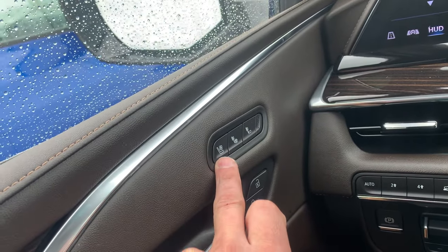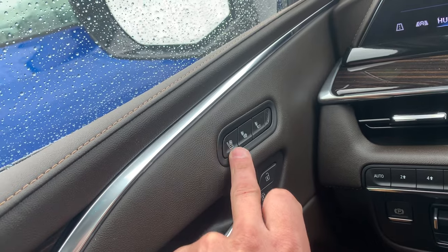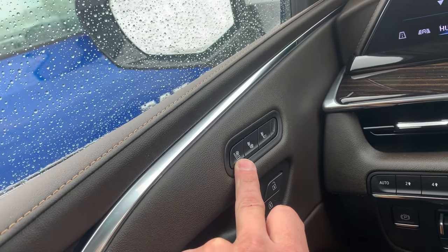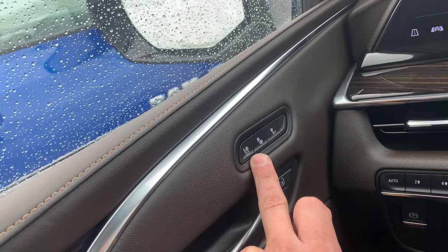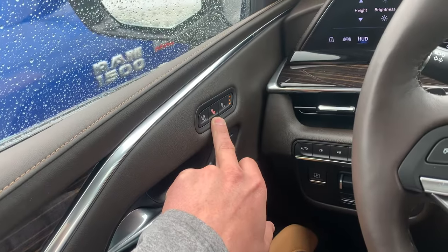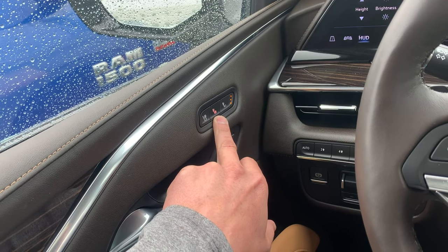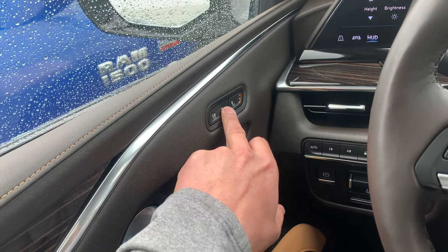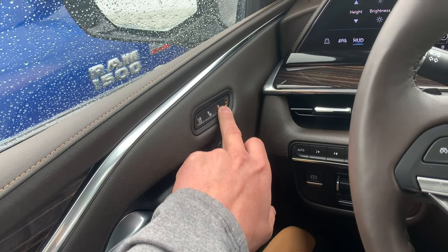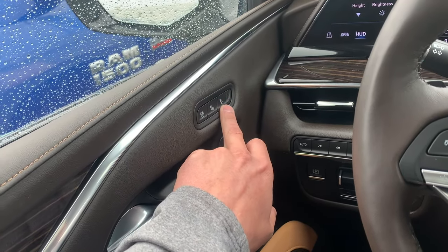This switch right here is the ventilator switch. If you press this it's going to pull air or push air through the seats, so if you're sweaty or something like that it'll help you cool down a lot faster. This right here is heated seats for both the bottom and the seat back area — you can turn it on, higher or lower — and then this is just for the seat back.